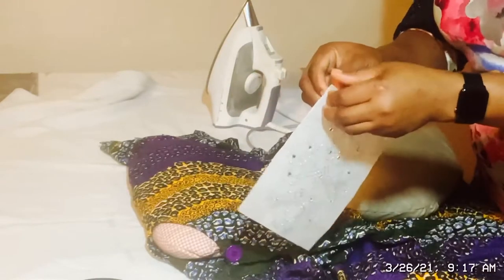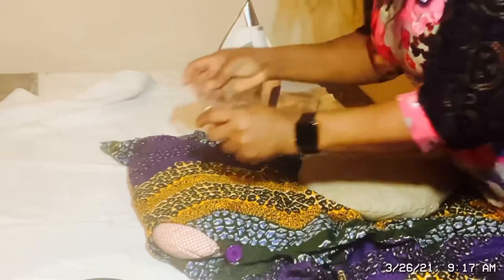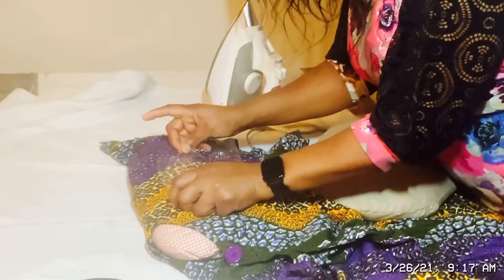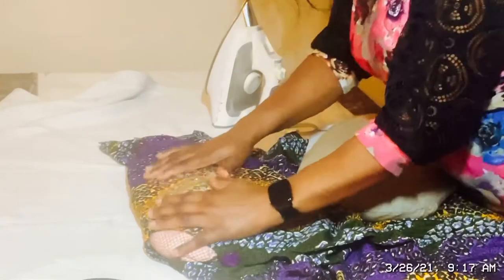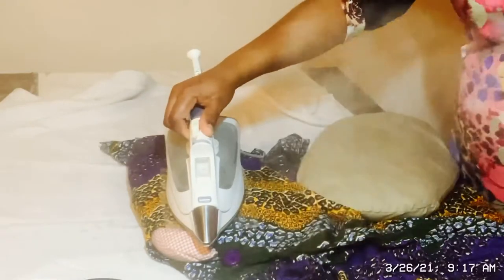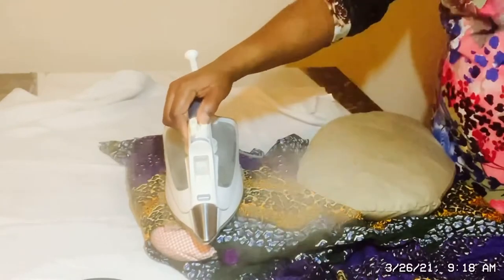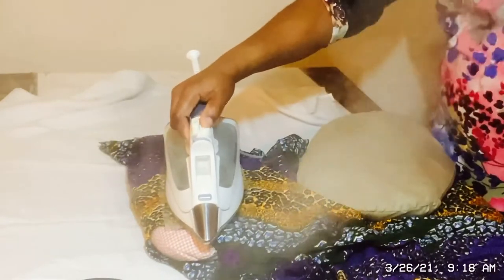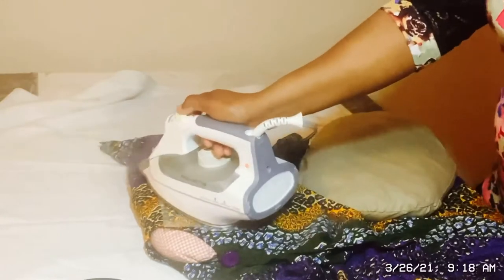This is the stone — I've cut it into small pieces. I'm then going to take the paper off. With the stone is the adhesive side. I'm going to place it. You place it whichever way you want, accordingly. After that, I'm just going to place the steam iron on it and apply steam. Wait for it for like a minute or two. Place it this way, then place it the other way around.